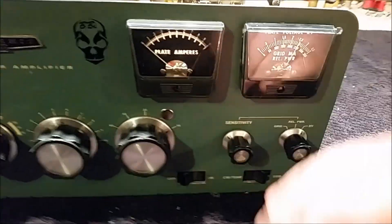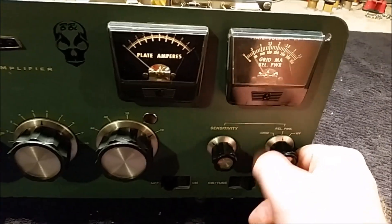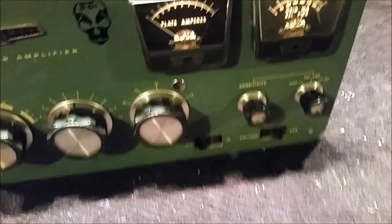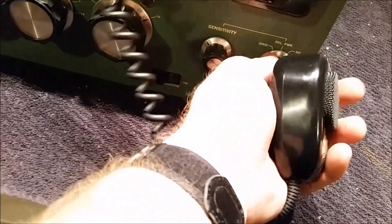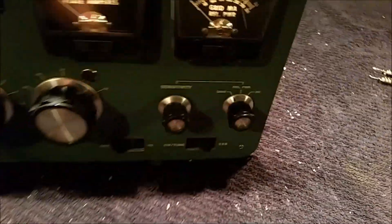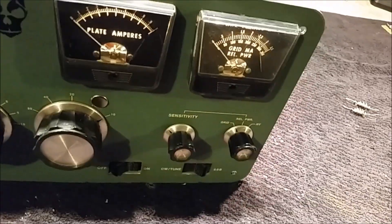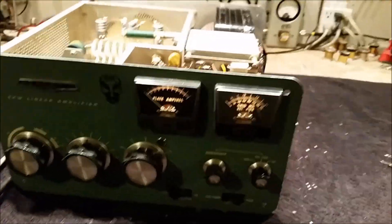The other thing I did is I took the faceplate off and fixed your grid, high-volt, and relative power meter. So now they're all fully functional. They're all reading accurate, right, and true. So that's back up 100%.